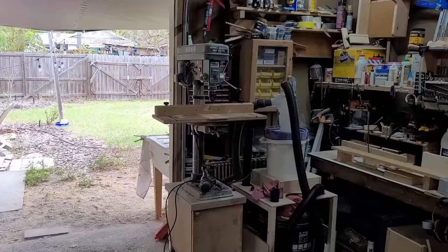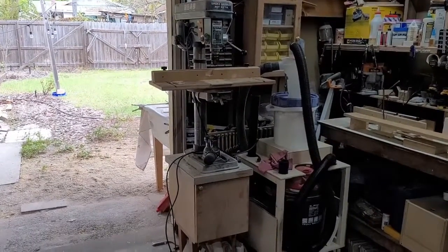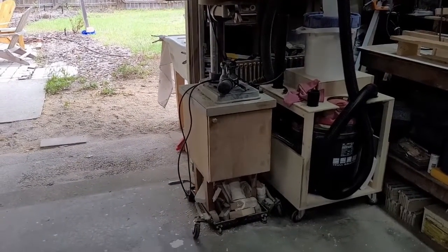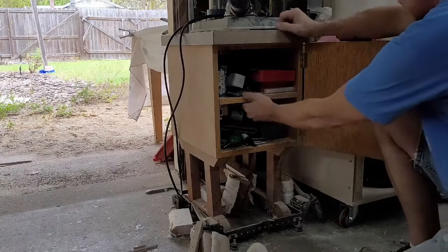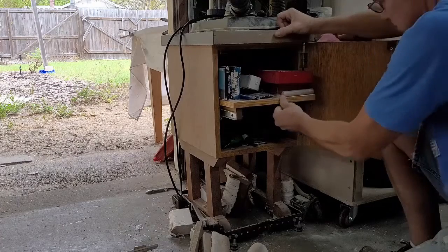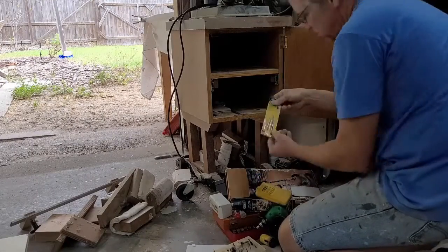This is my current stand. While I like the small footprint, the height, and the mobile base, the storage isn't very useful, and the open bottom is just a place to collect junk that I should probably toss. When I built it, I included a pull-out shelf that never really worked well. Things get tossed in there for no particular order, and often never to see the light of day again.